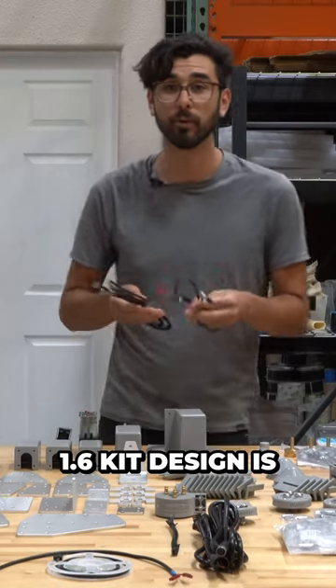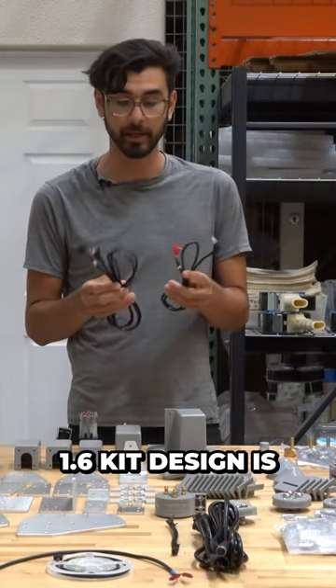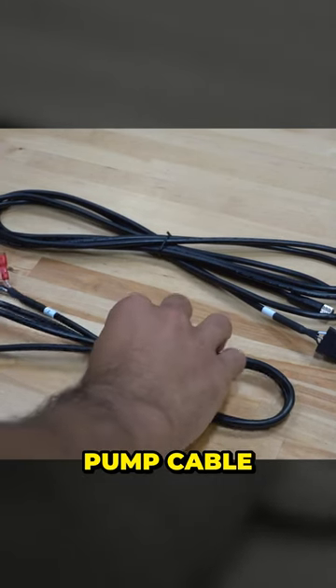New in the version 1.6 kit design is a 3-wire vacuum pump cable.